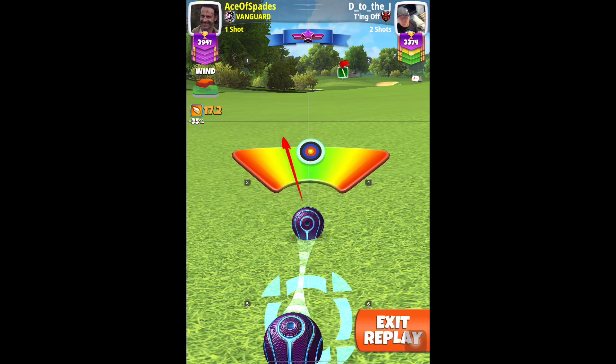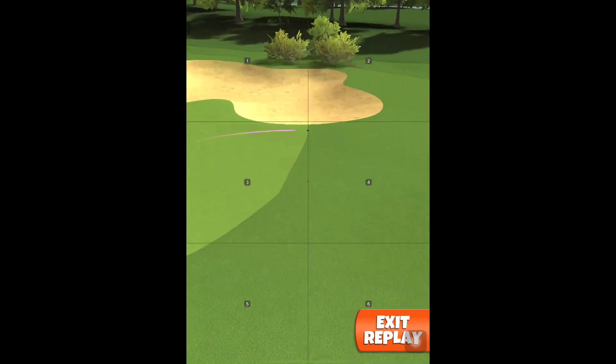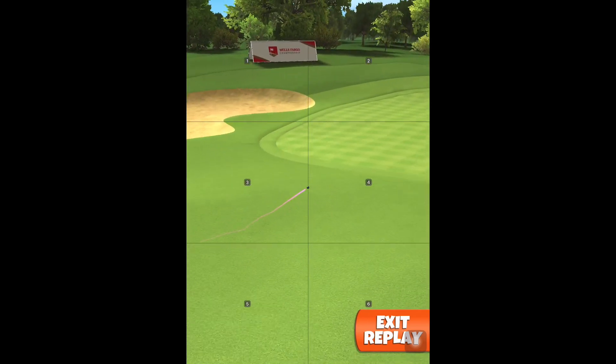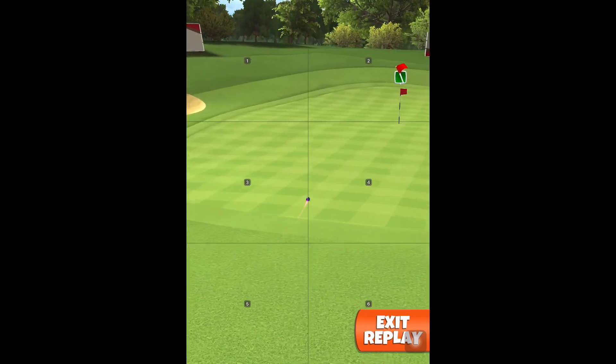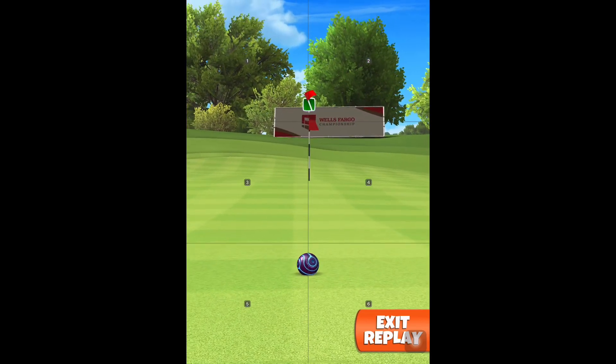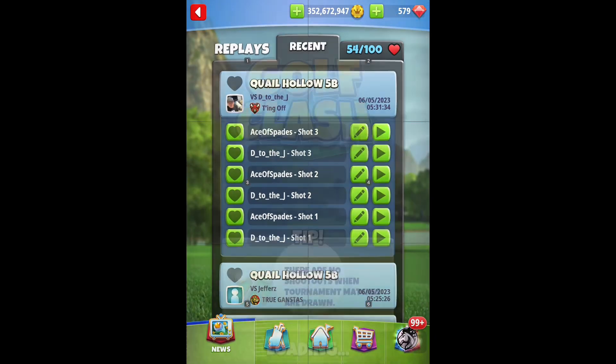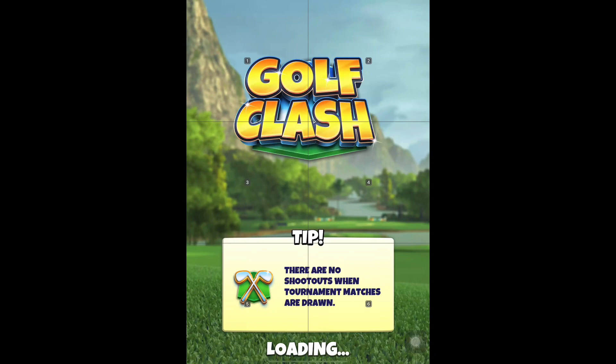A wedge here is way better than a putt, but I will show you both shots. The putt is also not too bad, but if you are in the wedge range you will be more comfortable playing that short shot compared to this somewhat medium-to-long putt.